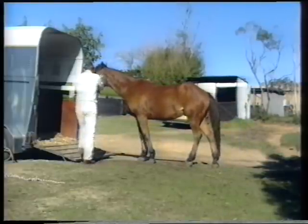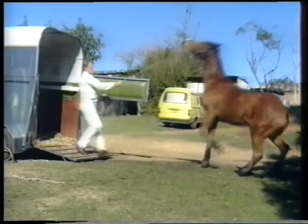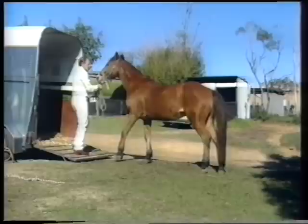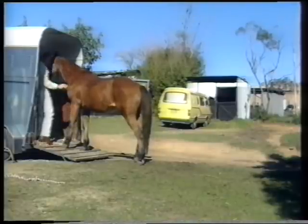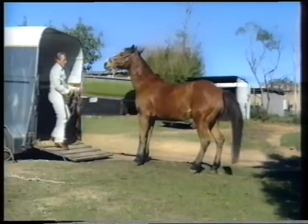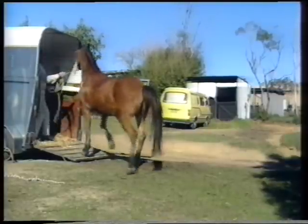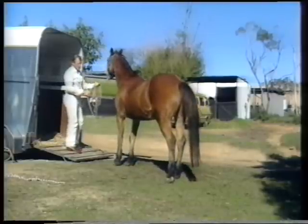Give him plenty of time to think and try and settle him down. Don't try and harry things — it's got to take a little bit of time. It's not going to take long to put this horse on the float, but it's going to take a little bit of time to teach him to stay on there.